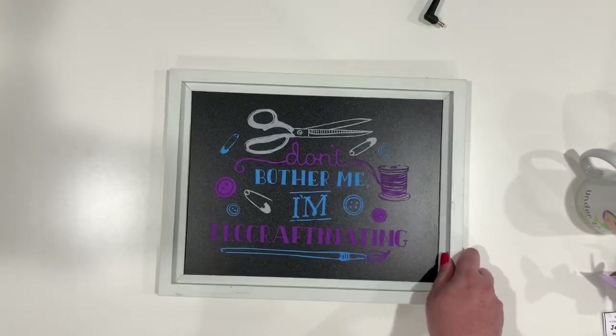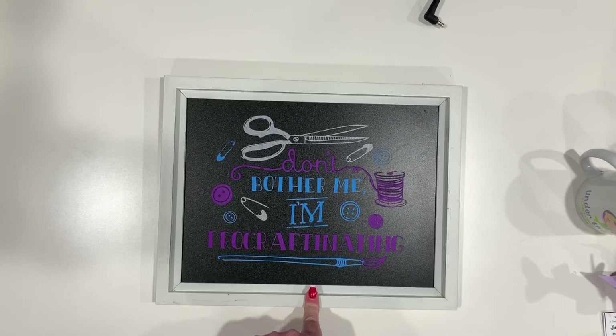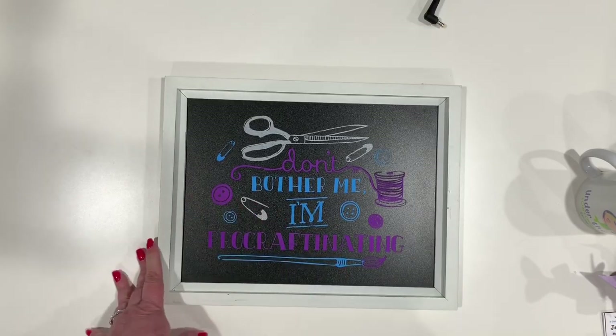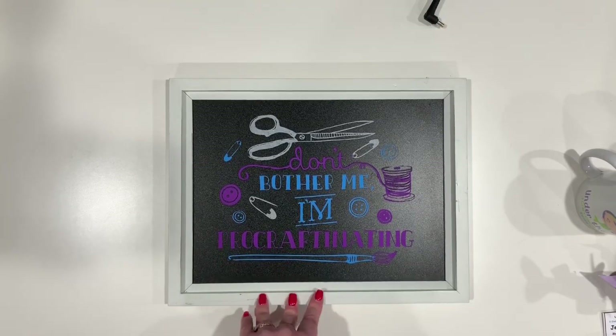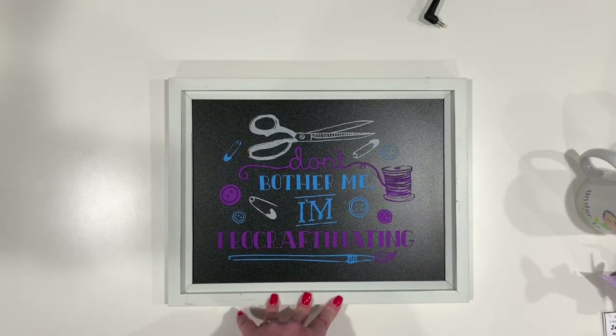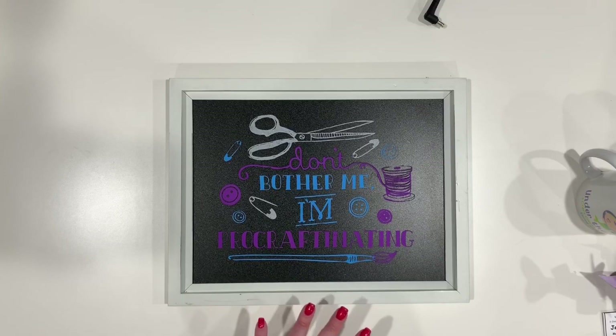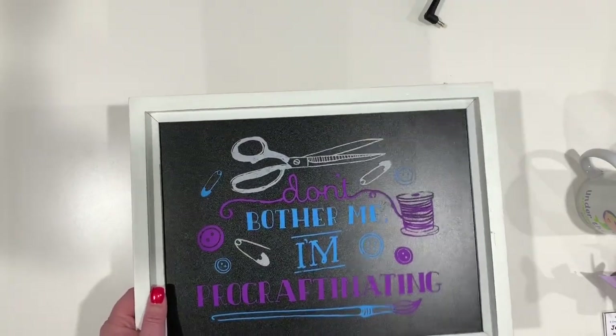I also did Lauren's Chalk Couture class — I had never done one of these before. This was the design we did; we got to pick our colors. I just did it to see what all the fuss was about because you see it all over Facebook. Lauren also sells Chalk Couture on top of doing her layouts. Honestly, I had so much more fun doing this than I expected — it was so much easier than I would have thought. I cannot wait to get it up in my room.